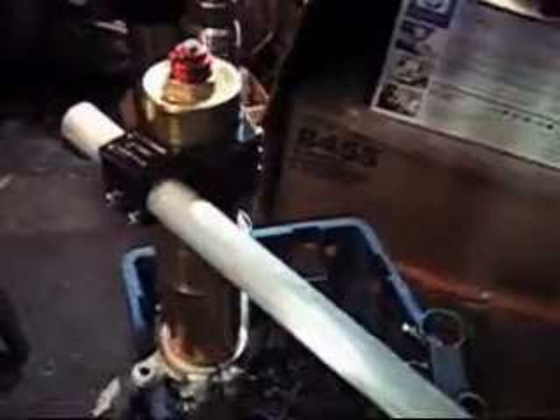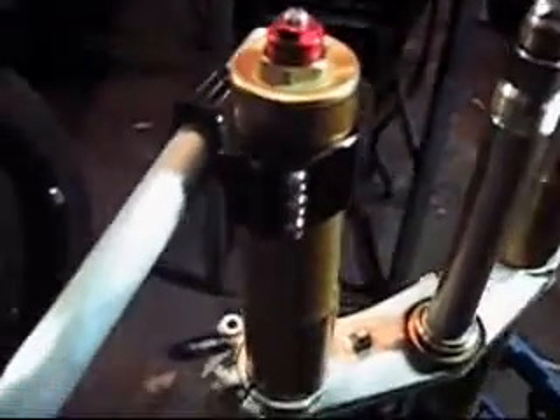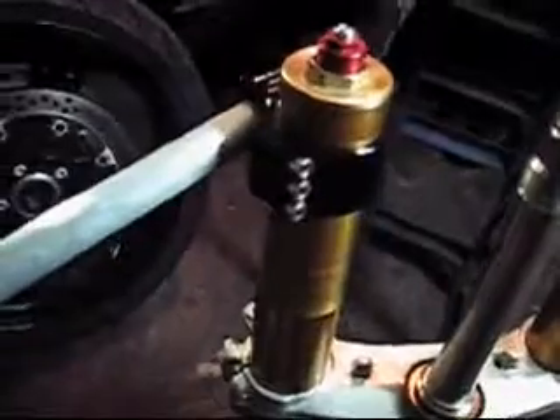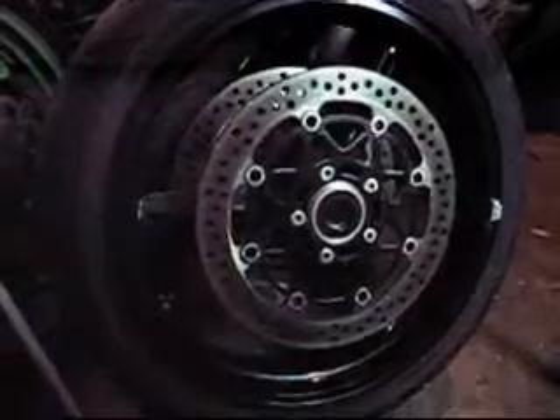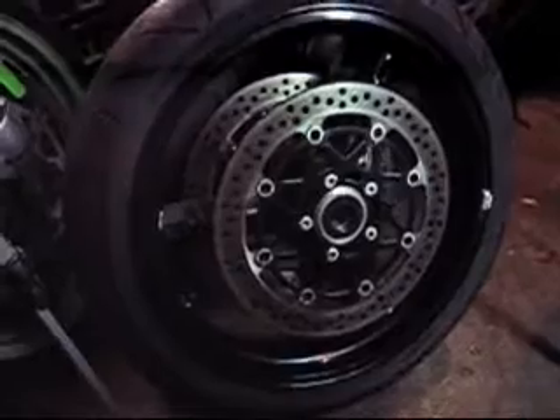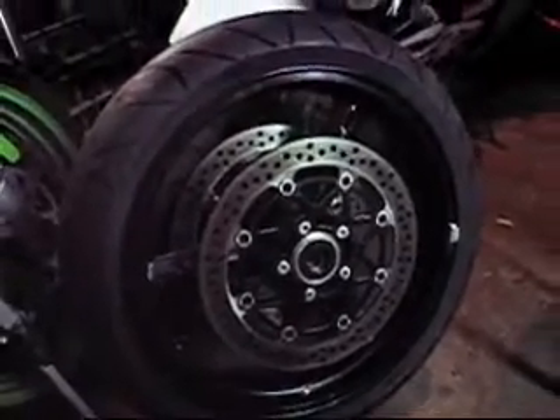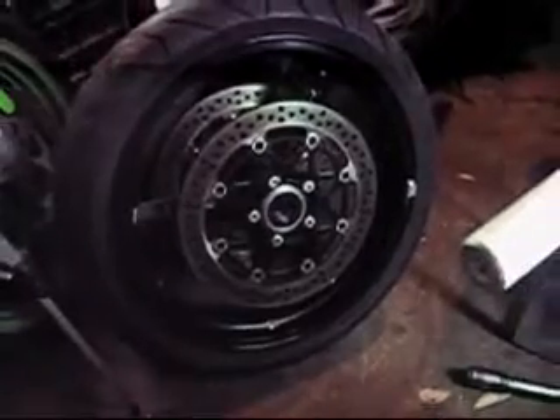So now we've got the new fully adjustable handlebars, machined from billet alloy from the boys at FTP Stunts. We also picked up a nice black Gixxer wheel complete with bearings and brake setup. We'll bolt all this up and see how it looks.